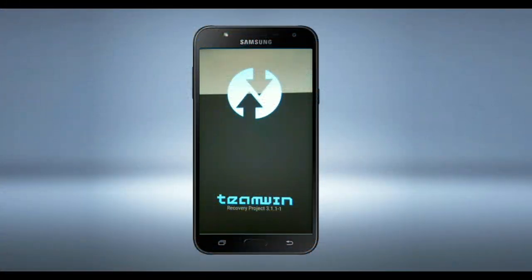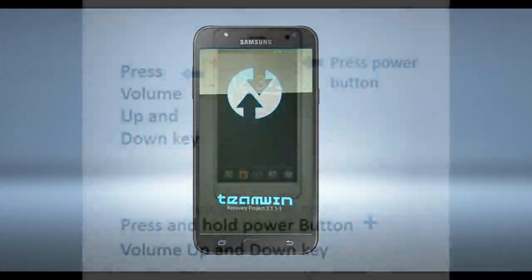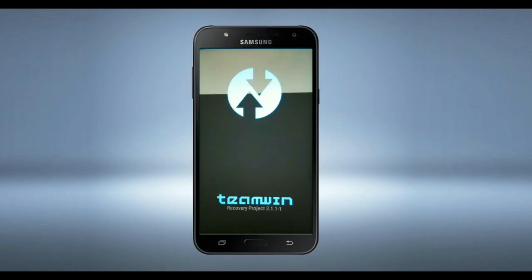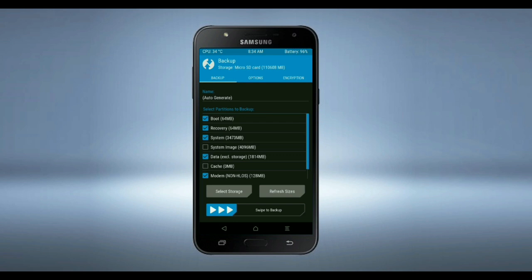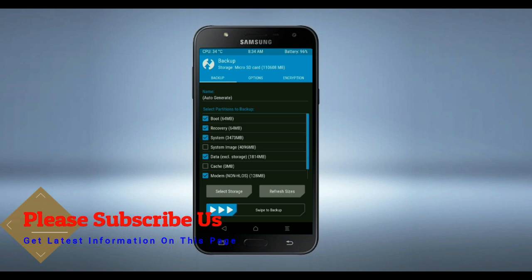Let us boot our device into TWRP recovery mode by pressing volume up, volume down, and power button simultaneously. Then we have to take a complete backup before we flash the custom ROM. Select backup, and we have to choose boot, recovery, system, data, and modem. After selecting these, swipe right to confirm.